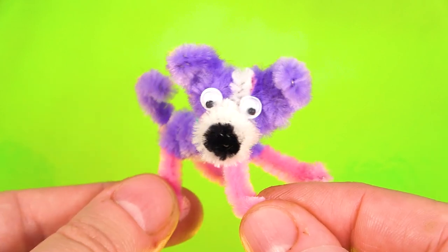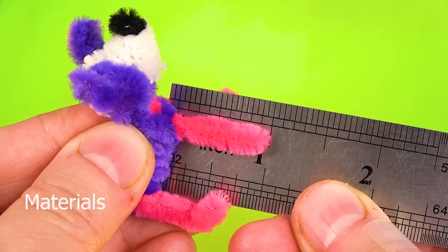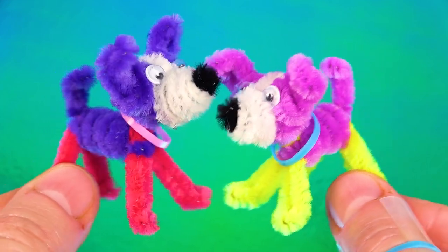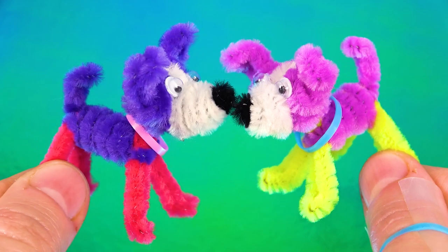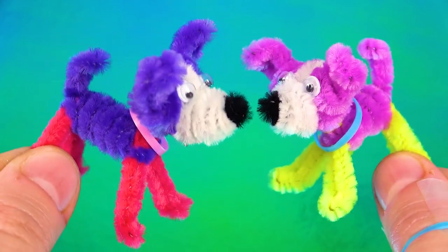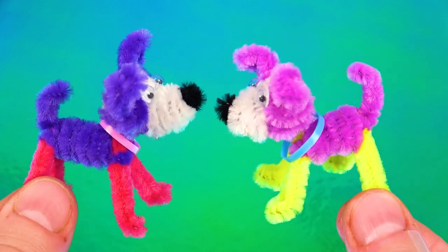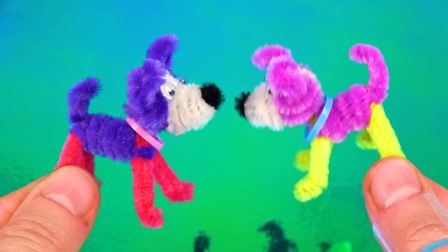And there is our dog — very cute, very standard. Overall we used one pipe cleaner for the carcass of the body, one pipe cleaner for the tail and the body, maybe less than a quarter of a black pipe cleaner, one white pipe cleaner, and two pipe cleaners for the ears and the head, which makes it seven total.